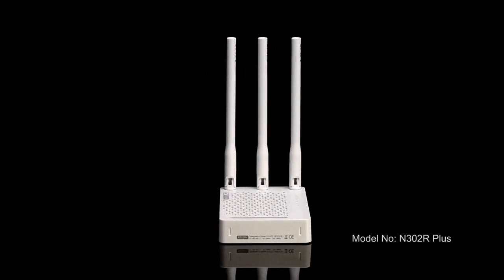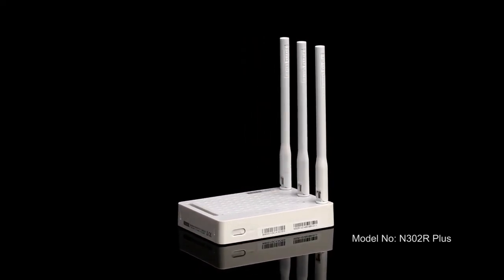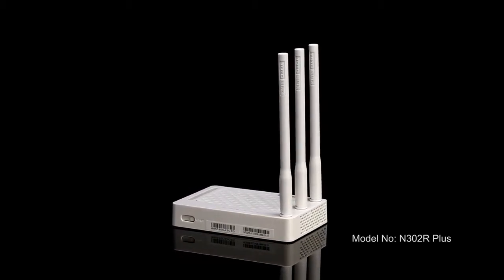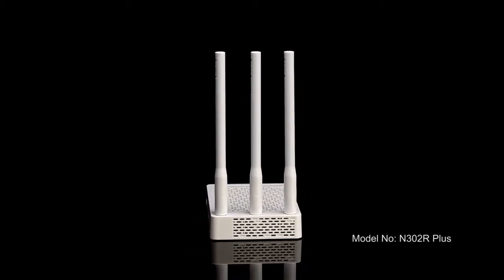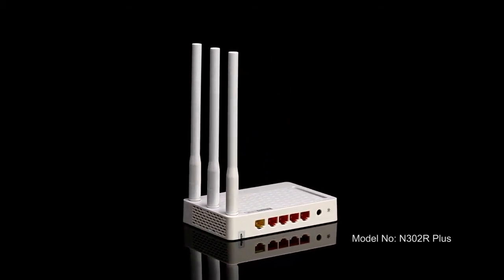The Totalink N302R Plus is a Wi-Fi VPN router. It delivers up to 300 Mbps. With 3 high-performance antennas and 4 LAN ports, the N302R Plus ensures a stable Wi-Fi signal.